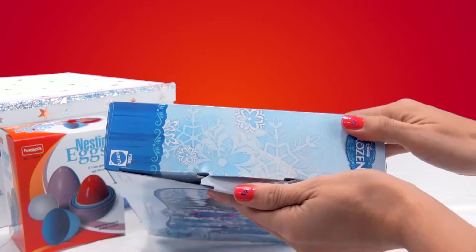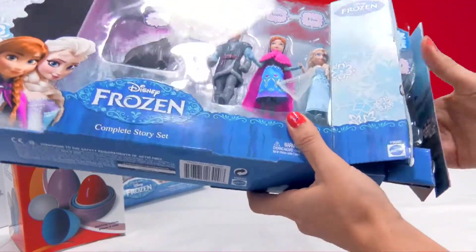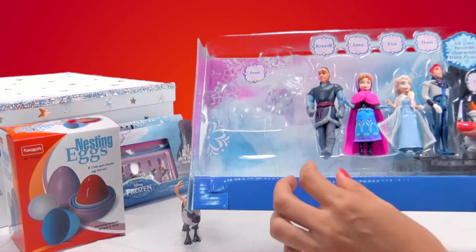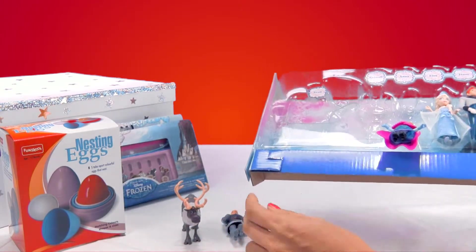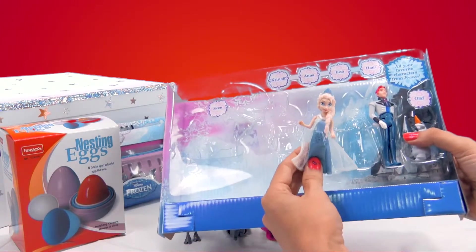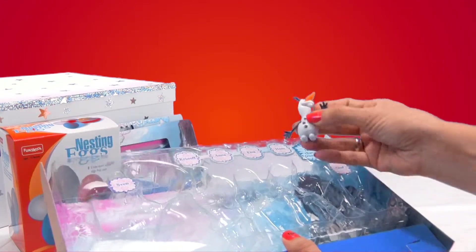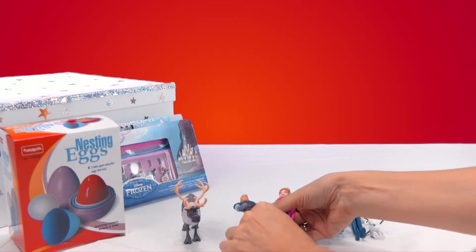I'm going to open the box now and take them out. Here we go. This is Sven — hi Sven! Here we've got the good old Kristoff. Careful, Anna's falling! And this is Anna — I really like her skirt, it's really pretty. And Elsa too, with her pretty blue dress. Elsa, you stay here next to your sister. And this is Hans — we've got to be careful with Hans. And Olaf, the most friendly Frozen character.